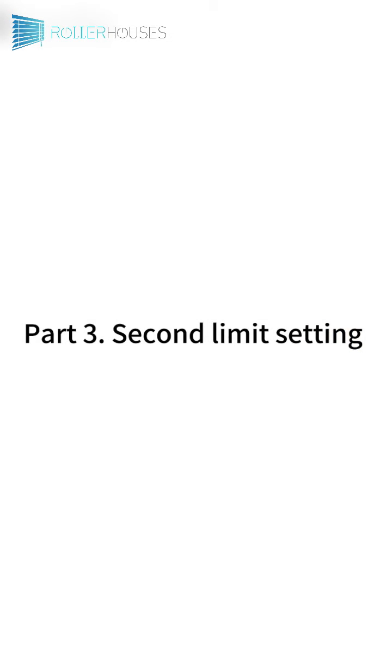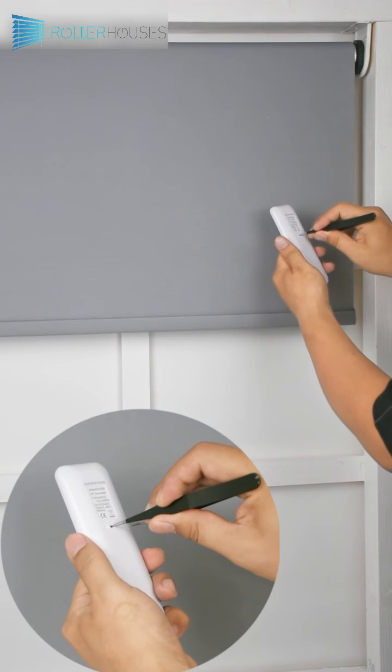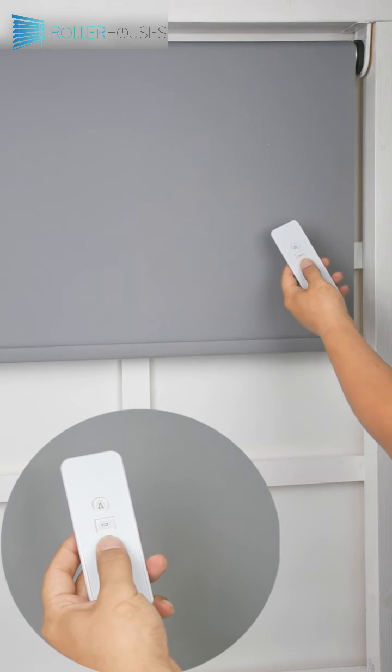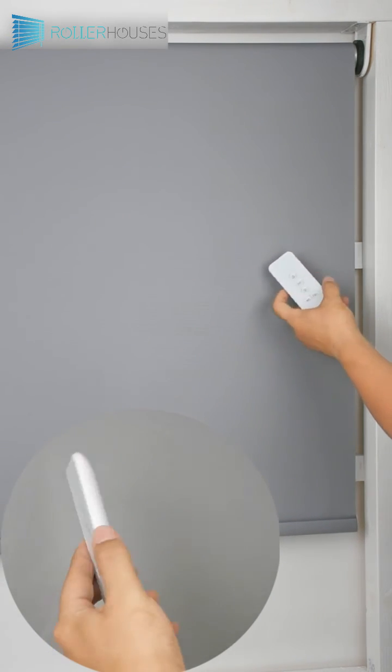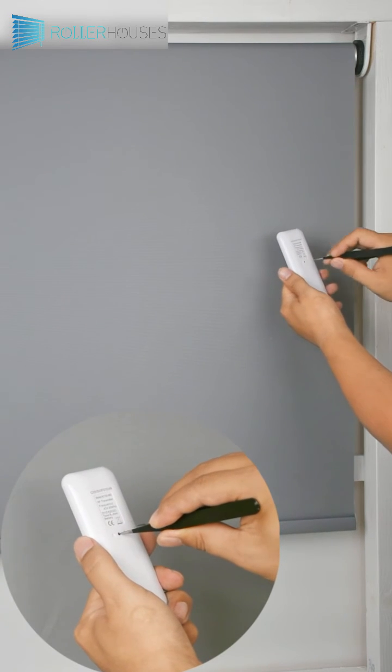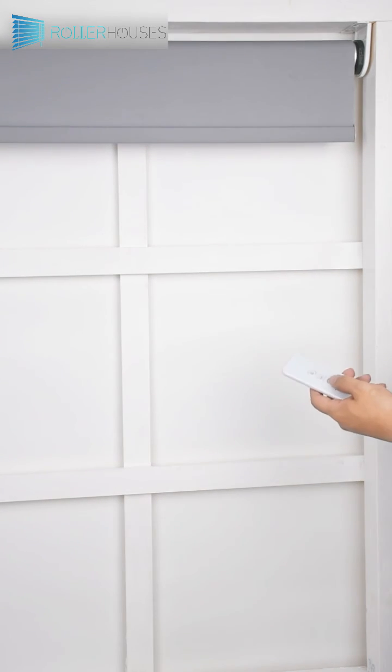Part 3: Second Limit Setting. Press the remote control prog button. Motor jog once means that the limit setting is entered. Press the remote control down button to adjust the roller shade to the lowermost point, then press the stop button. Press the remote control prog key again once to save the current limit setting.